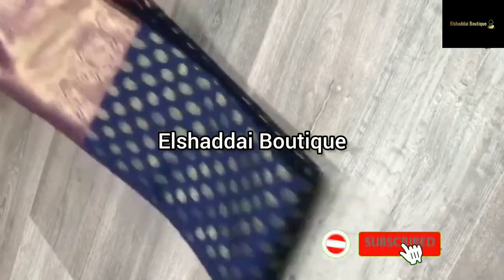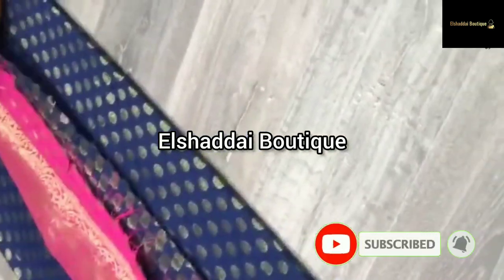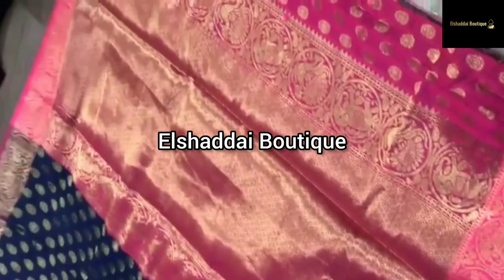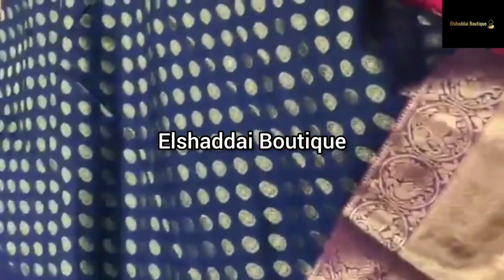We will see a new collection in this video. What are the colors, what are the designs, what are the special features? You can find all the details here. Come to our video now.